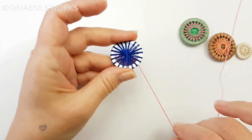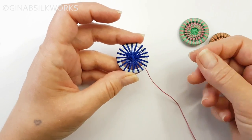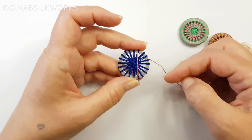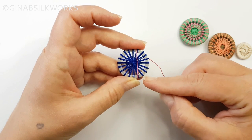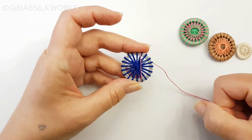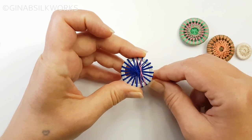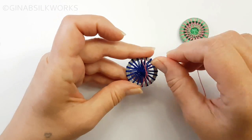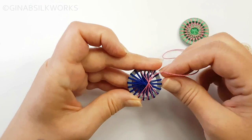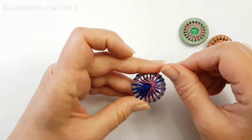Now we're going to turn over and lay some more wraps over the top of these. These wraps are going to be placed from bottom to top skipping seven spokes — one, two, three, four, five, six, seven. Then we're going to rotate slightly and wrap on the next set of spokes, and the next, and carry on all the way around. You can tweak your spokes a little bit if you need to.